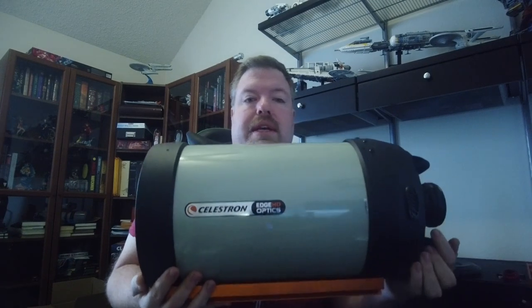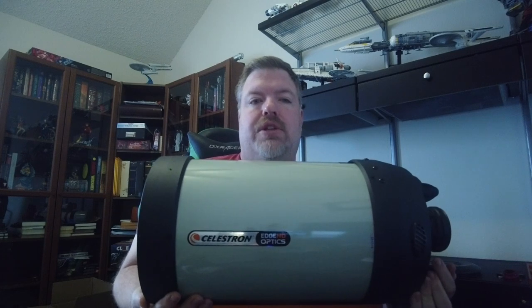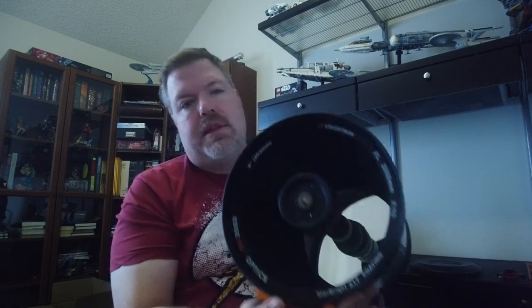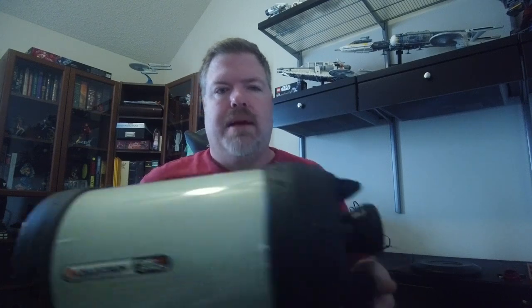This is the Celestron Edge HD 800 — an 8-inch Schmidt-Cassegrain telescope, which means it's a reflector with a glass corrector plate at the front and a large primary mirror in the back. That primary mirror bounces light up to a secondary mirror, which then bounces it back to the end of the tube where you hook in your camera or eyepiece.